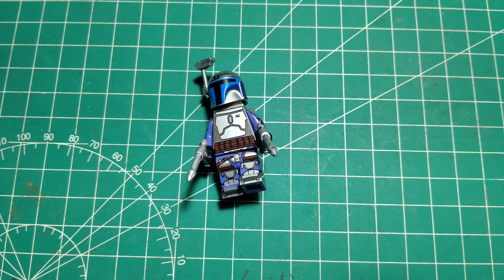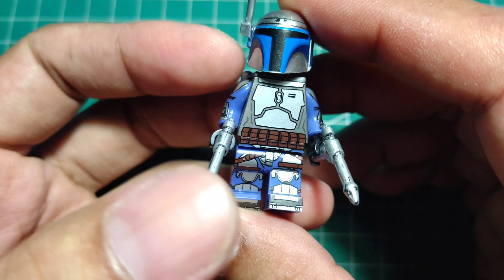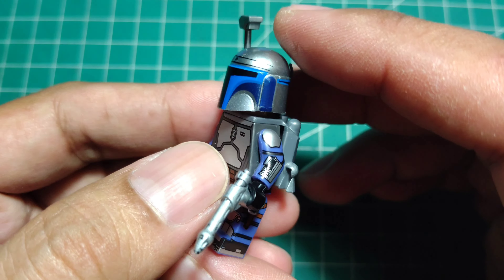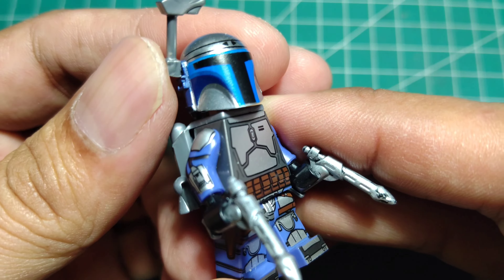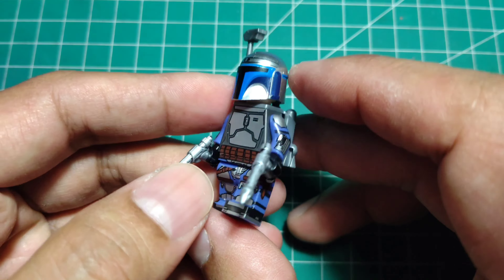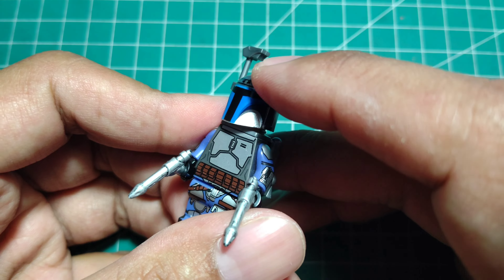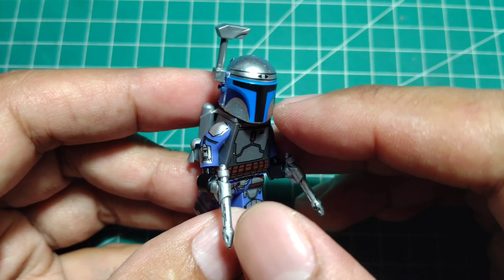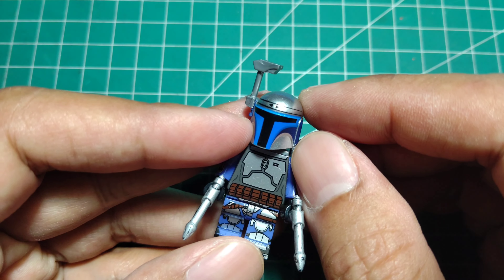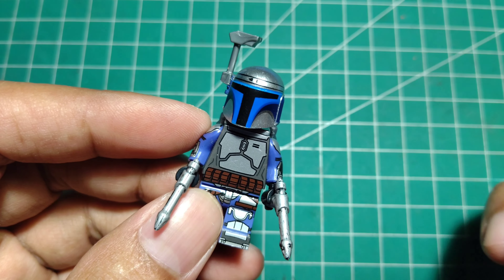Hello guys, welcome back to my channel Clone Engine 23 — it's Mandowik. This is the first character I want to review that I highly recommend. This is just a review of Jango Fett. There are so many Jango Fett characters that other brands also produce — yes, of course, the original LEGO, also Korwit, also WM. Which one is the best? Here we go.